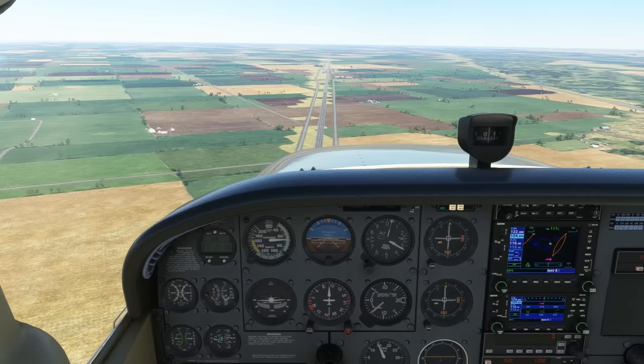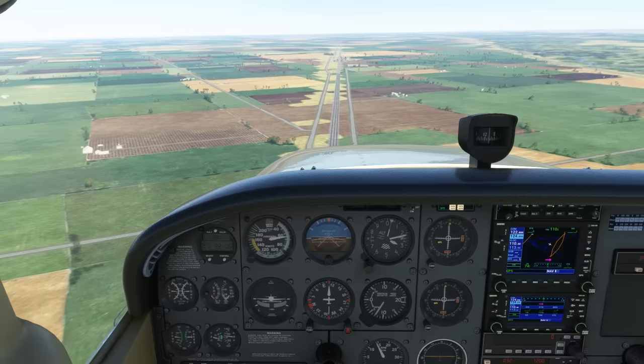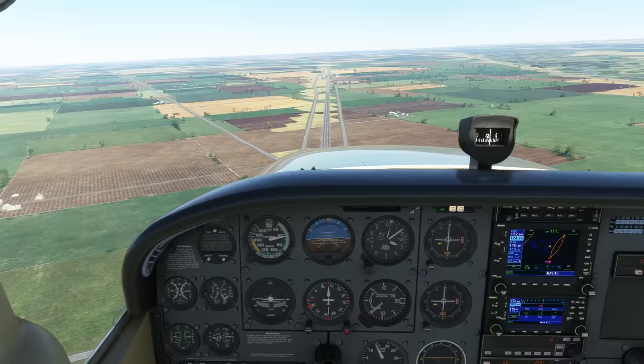As we approach 60 knots, we're going to pretend to land. Let's pretend the runway is at 3,000 feet. What we want to do is keep our aircraft as close to 3,000 feet without going below — i.e., hit the runway — as we trade away all our remaining airspeed and land at the slowest speed we can.